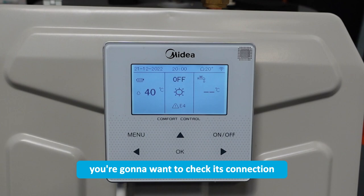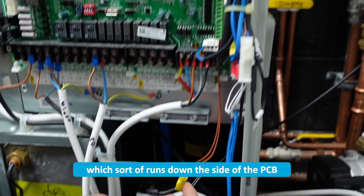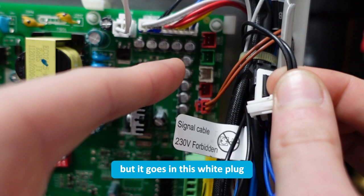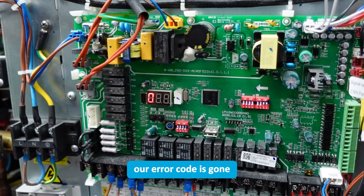Now if you are heating a cylinder and your temperature probe is there, you're going to want to check its connection. The probe goes into the cylinder and then the actual sensor itself plugs into this black fly lead which runs down the side of the PCB and underneath. From this fly lead plug it goes up to the white plug connector 13, which should be labelled T5 — that's our domestic hot water sensor. I've plugged that in now and our error code is gone.